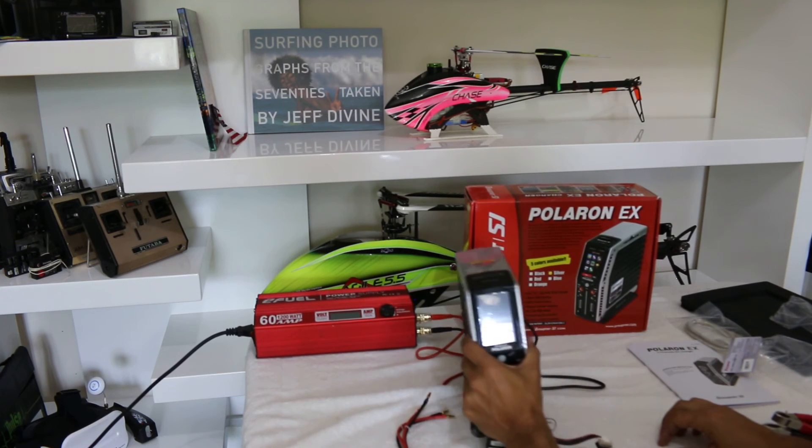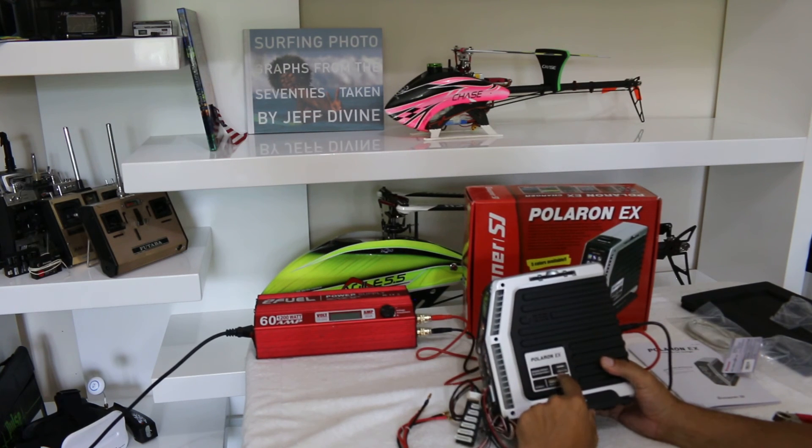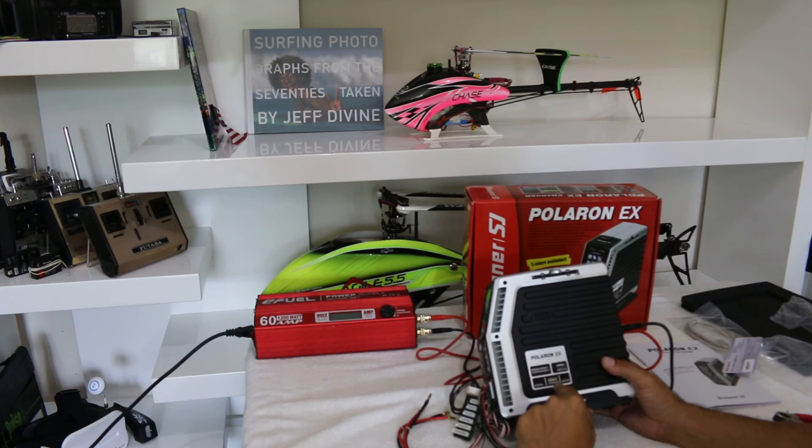Some nice things about the charger: it comes with a USB output for 5 volts and 2 amps to fast-charge your cell phone. It also comes with a motor sensor to test your motor and a servo test function.